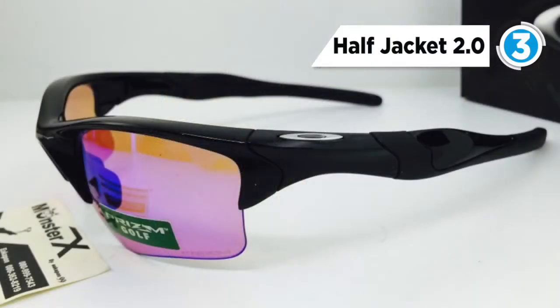When the sun comes out, just swap out the lenses with a new set and you'll be fully armed with performance.